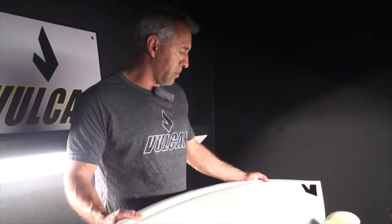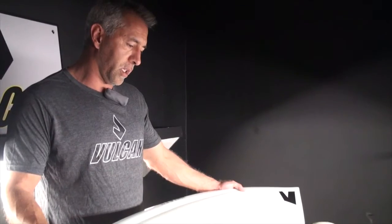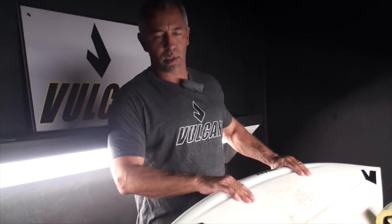It's basically a shorter thruster with an extraordinarily low entry rocker, so this gets the board planning immediately and gets you into a lot of waves, whether slow moving or really burgery.